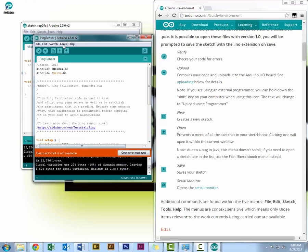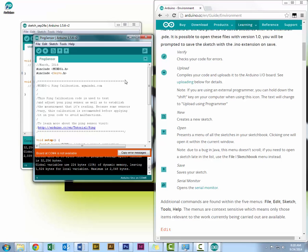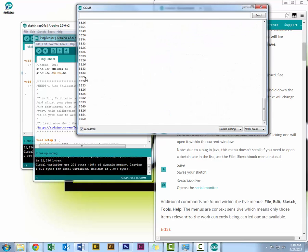COM port 4 is not available. I go to Port and select COM port 5. Now it's done uploading. I can open the Serial Monitor and monitor what my ping sensor is saying.